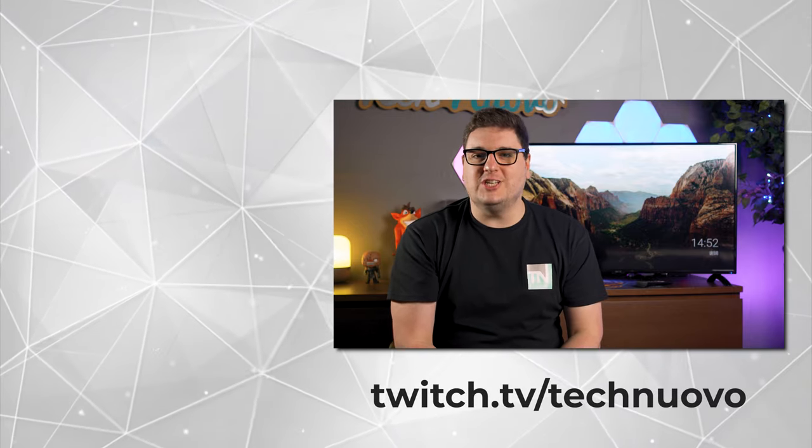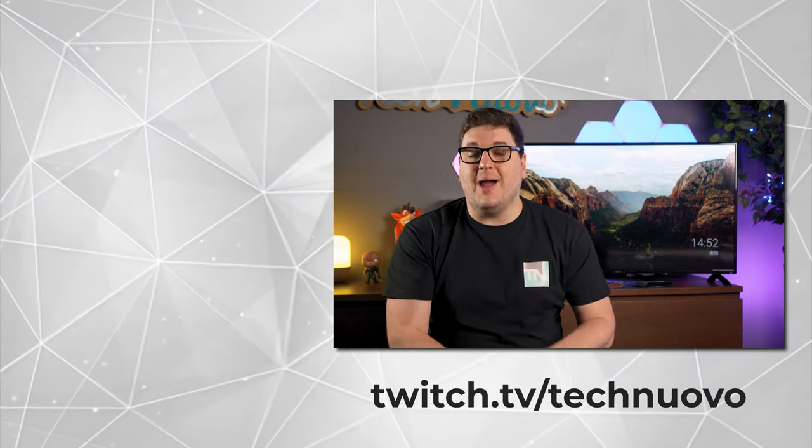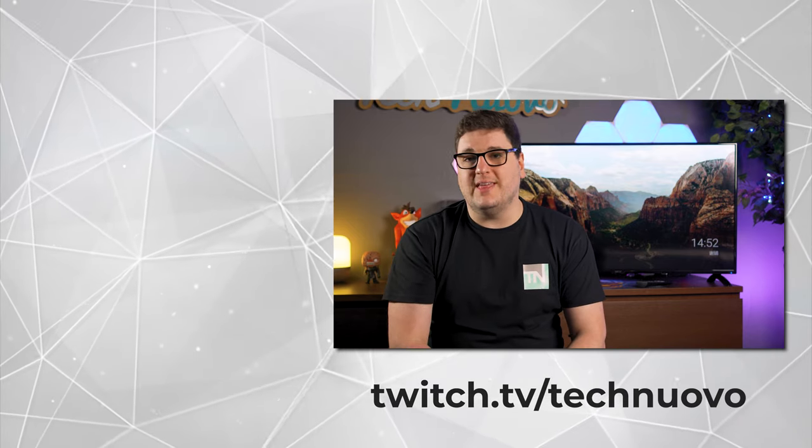Thank you very much for checking out our video review of the Cello C4020G Android TV. If you enjoyed this review, hit that like button and please subscribe to keep up with our latest tech and gaming videos. Let us know in the comments down below whether you would put one of these in your house — whether that's your living room, bedroom, dining room, or a games room for your kids. We are also over on Twitch, streaming at twitch.tv/technoovo on Tuesday, Wednesday, and Thursday from 8:30pm British time. Come say hi, ask us a question about tech, or just talk games. Links are down below.